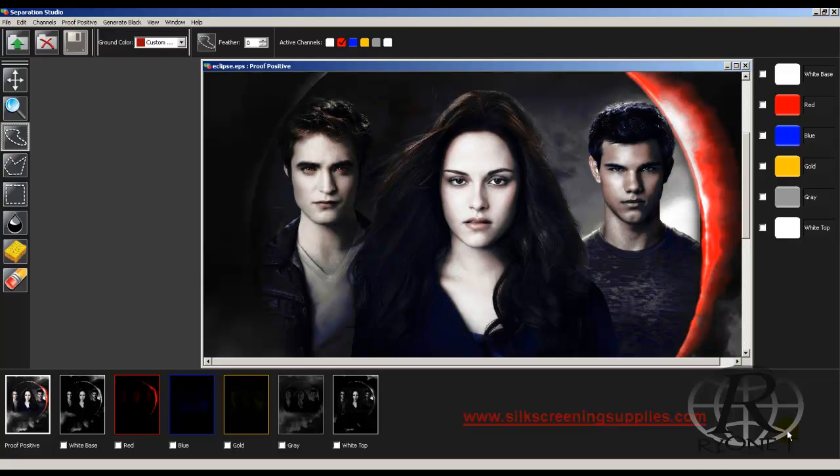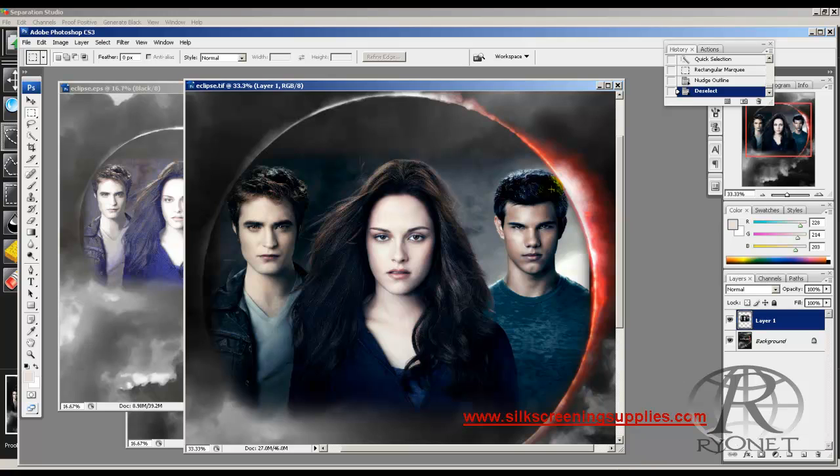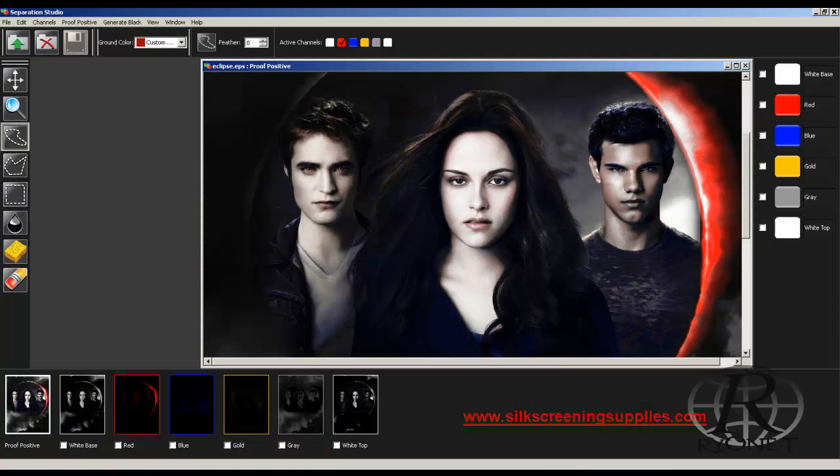Let's take a look at some comparisons. Keep in mind this is a six-color simulated process print — we're just using six colors in a screen printing press. Let's take a look at it compared to the original digital photo. It actually looks pretty darn good.